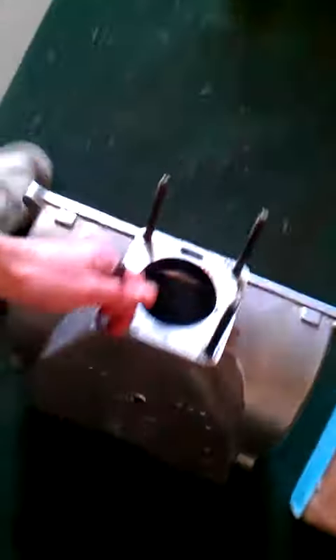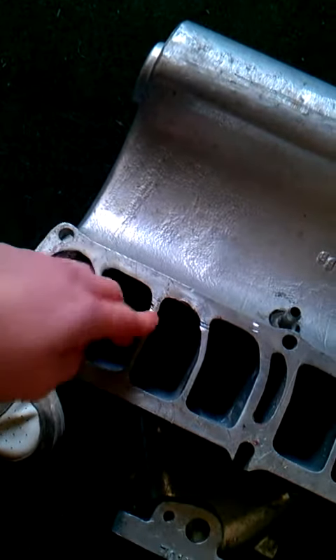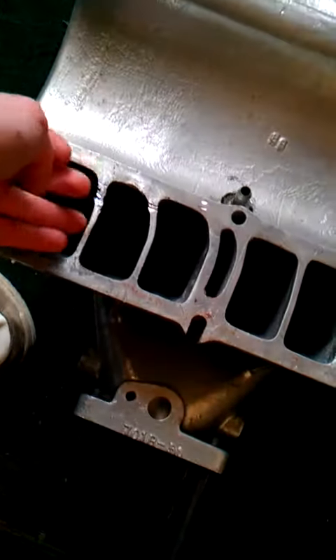There's only one little flaw, but it's not too hard to fix. I just got a little chip right there from the previous owner, but you can take a Dremel to that and polish it up, so it wouldn't be too hard.